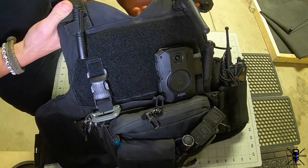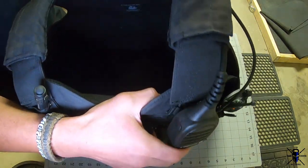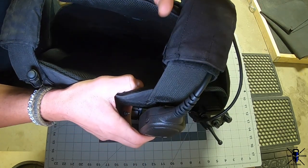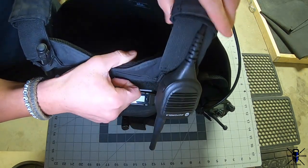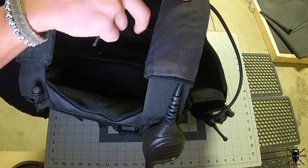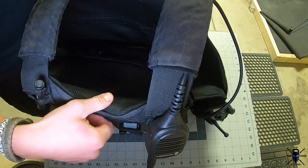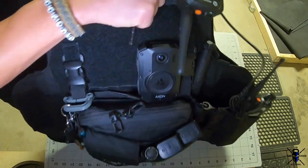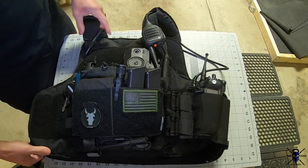I also have my radio on one shoulder strap. I used my old Armor Express shoulder pads since those buckle open — useful when you need to take your radio off. With the Velocity shoulder pads, you can't just run a cord through unless you're going to leave your radio on the vest permanently. It's just something to consider when ordering.